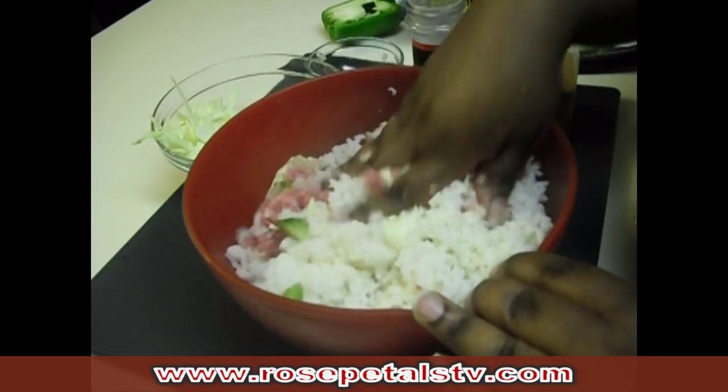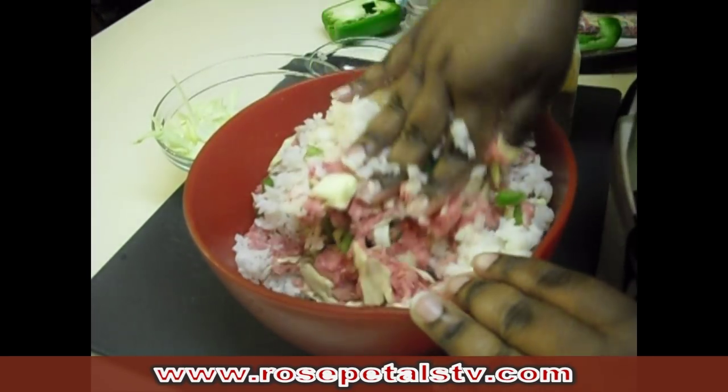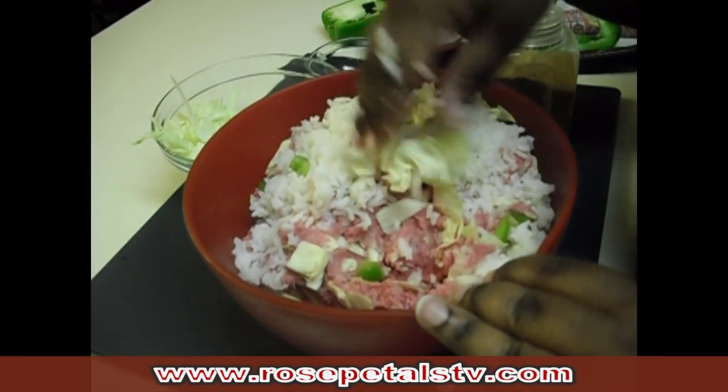If you don't like white rice, you can substitute it with brown rice, or you can even use bread crumbs. So we're going to continue to mix that up.